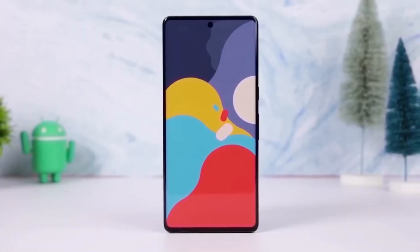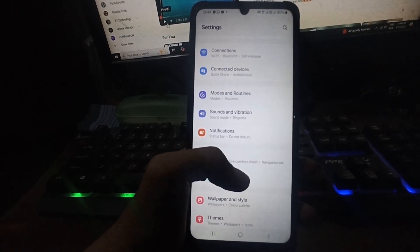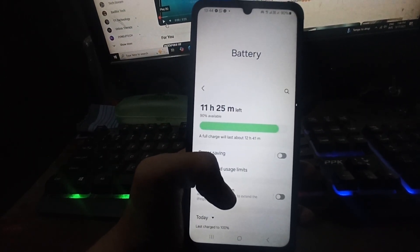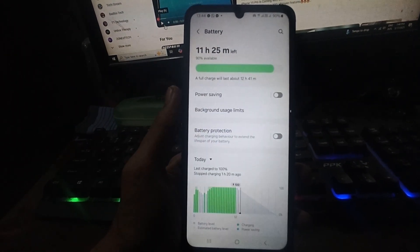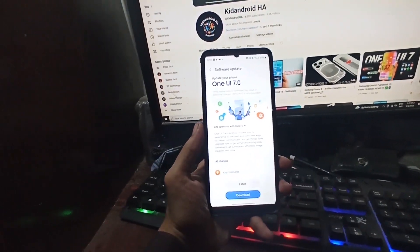Battery draining too fast? What if you could choose exactly how your phone saves power, down to every detail? Samsung smartphones have a power saving mode, which is a common feature found in most phones. But with One UI 7.0, Samsung has made this feature more customizable, giving you more control over how it works.